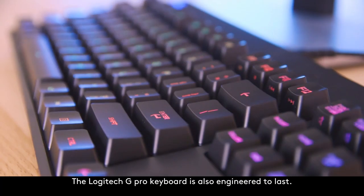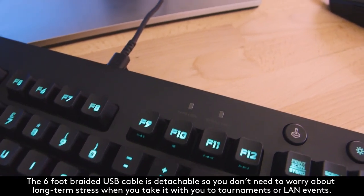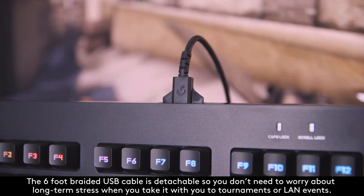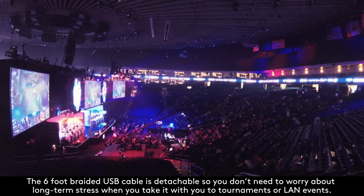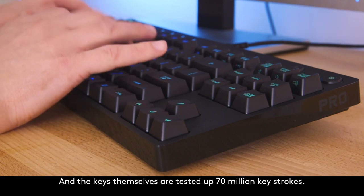The Logitech G Pro Keyboard is also engineered to last. The 6-foot braided USB cable is detachable, so you don't need to worry about long-term stress when you take it with you to tournaments or LAN events, and the keys themselves are tested up to 70 million keystrokes.